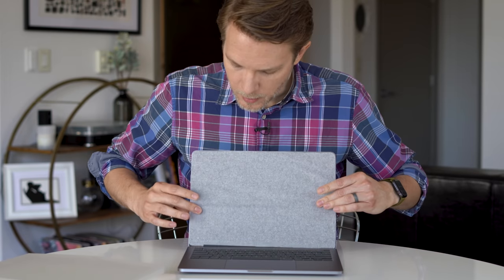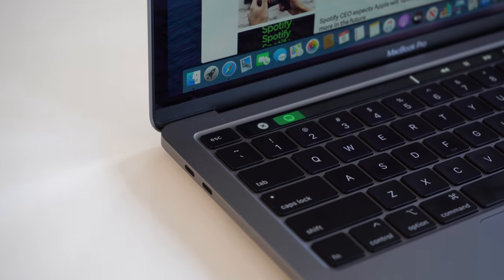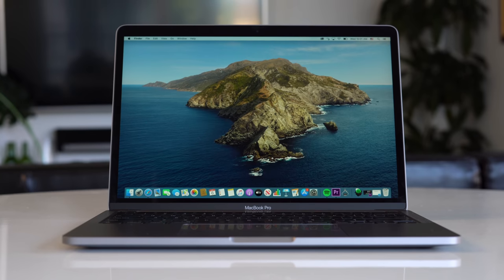Here it is. The main things to notice are that it looks exactly like the last MacBook. The differences, of course, are there is a real escape key, a real inverted-T arrow key set, and the Magic Keyboard. Physically, we're looking at the same stuff — the same three-microphone array and the same gigantic Magic Trackpad.